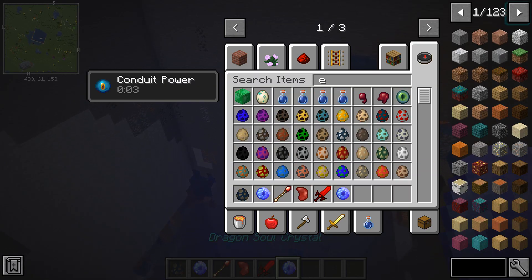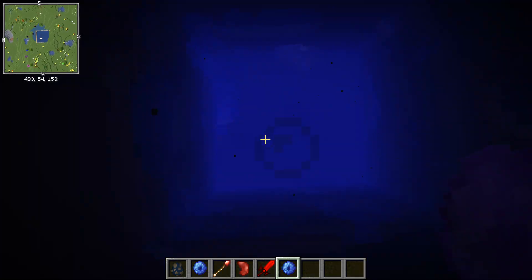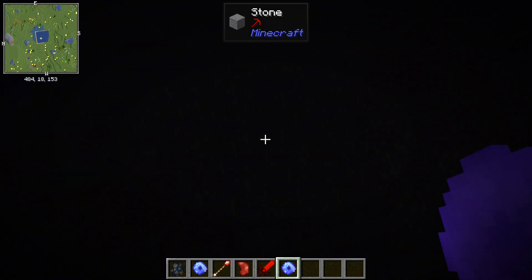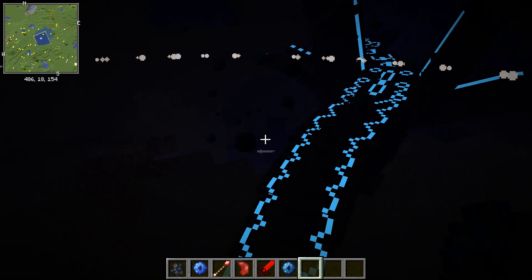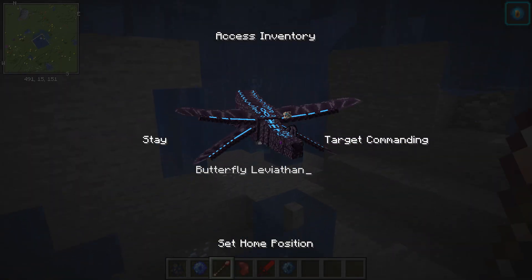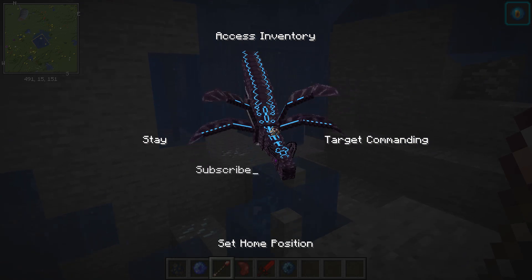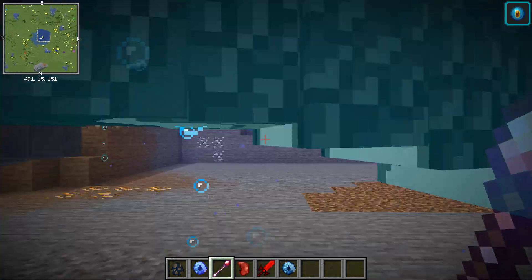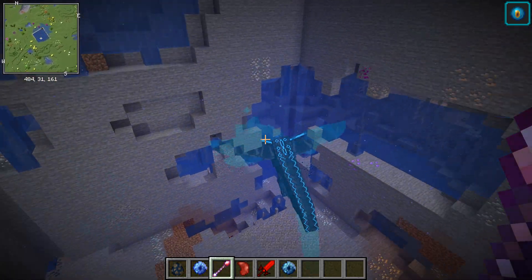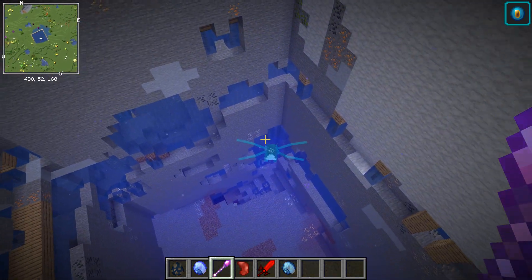You can rename them too. You can name it whatever you want. You can also set their home wherever you want. Butterfly leviathans only move quickly underwater, as you can tell — it's in that cave right now so it's not going to move that fast.